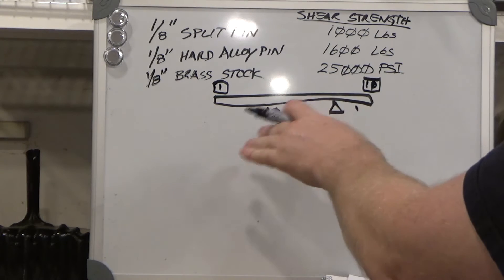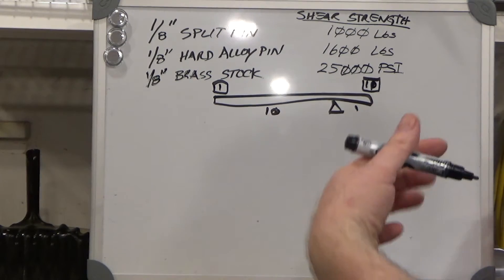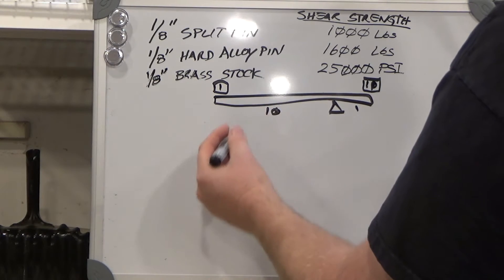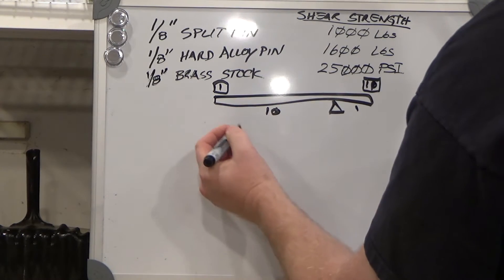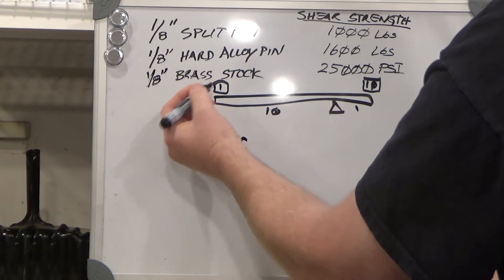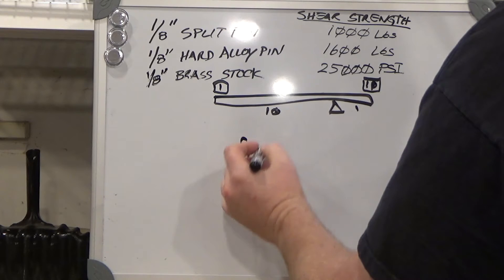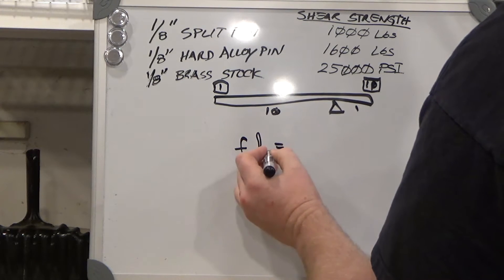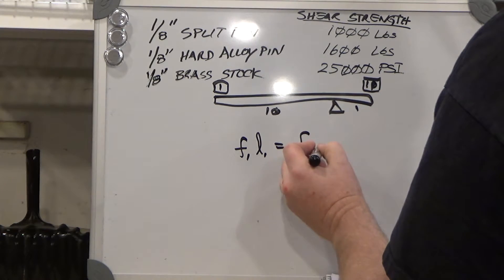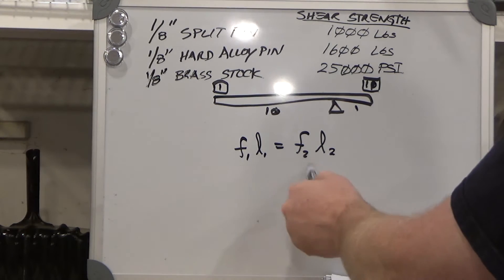There's a mechanical advantage going on there, and what that is is torque advantage. The ratio of the two sides is: force times length from the fulcrum on one side equals force times length on the other side. You can see this ends up as a ratio, so that if you double one you halve the other.